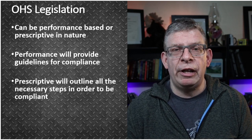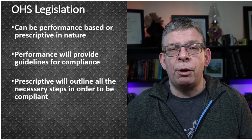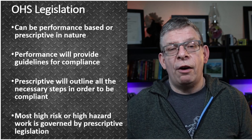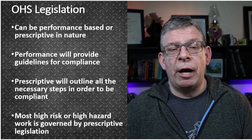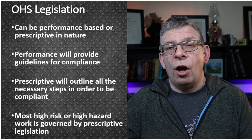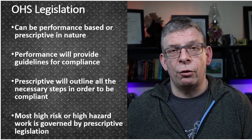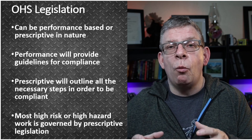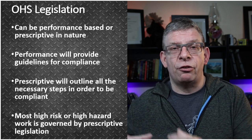Some legislation is prescriptive in nature, meaning it has step-by-step requirements that you have to follow in order to be compliant. It's important to understand why: often it's for high-risk, high-hazard work. Think about things like working at heights, working in confined spaces, working with hazardous chemicals. A lot of times those pieces of legislation are very prescriptive because the consequences are so dire if you don't follow those steps. So it's important to understand the spirit of your document and then what pieces of legislation you have to follow — some of it almost copied and pasted directly into your document.